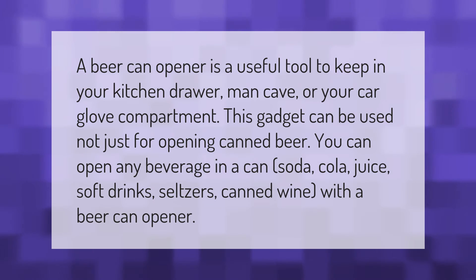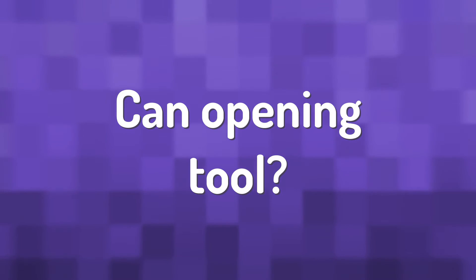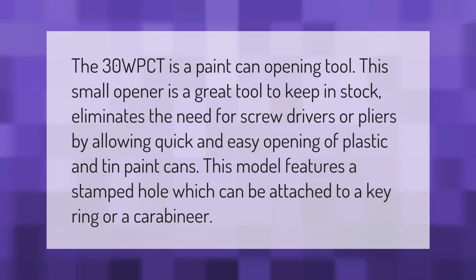The 30W PCT is a paint can opening tool. This small opener is a great tool to keep in stock, eliminating the need for screwdrivers or pliers by allowing quick and easy opening of plastic and tin paint cans.